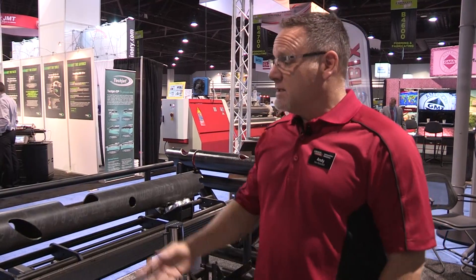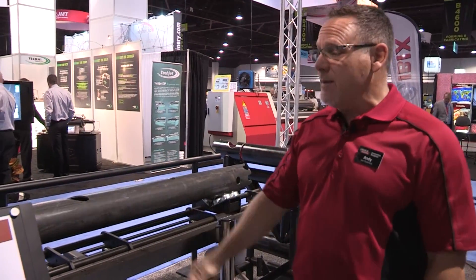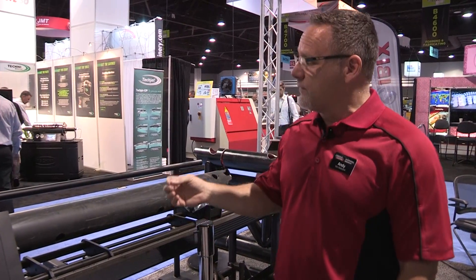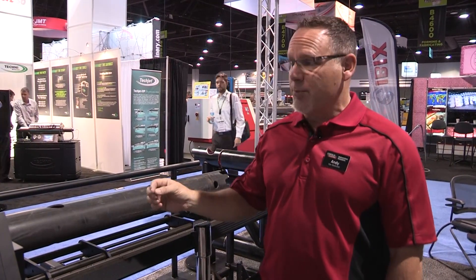Hello, my name is Andy Van Ostren and I'm with Lincoln Electric Cutting Systems. Today we're showing the Master Pipe Mini Profiler. This is a two-axis pipe cutting machine that will handle from one to eight inch pipe on a production schedule.